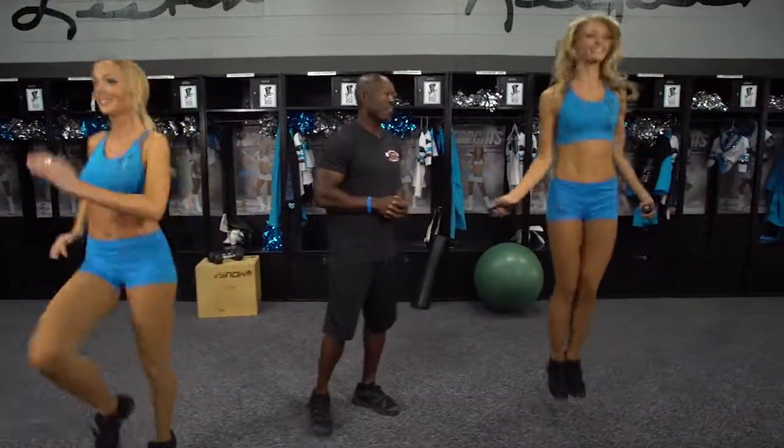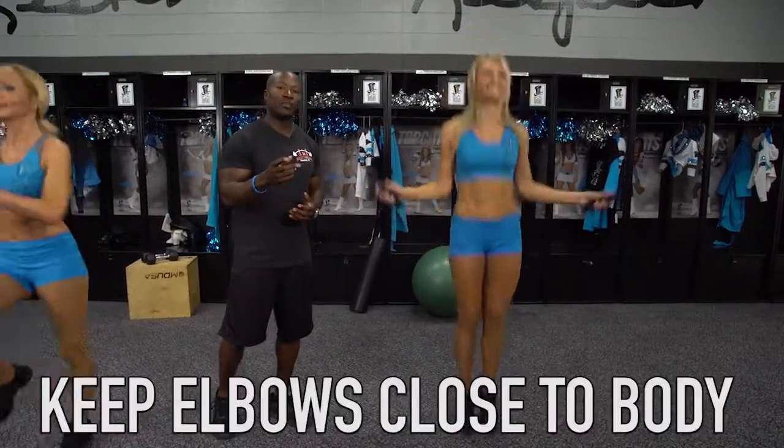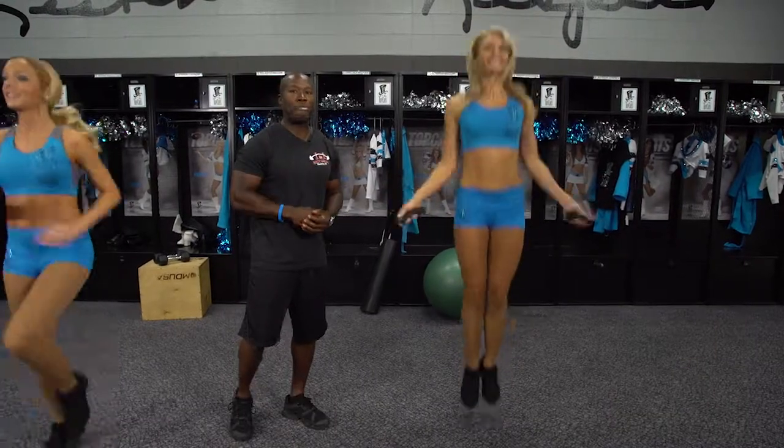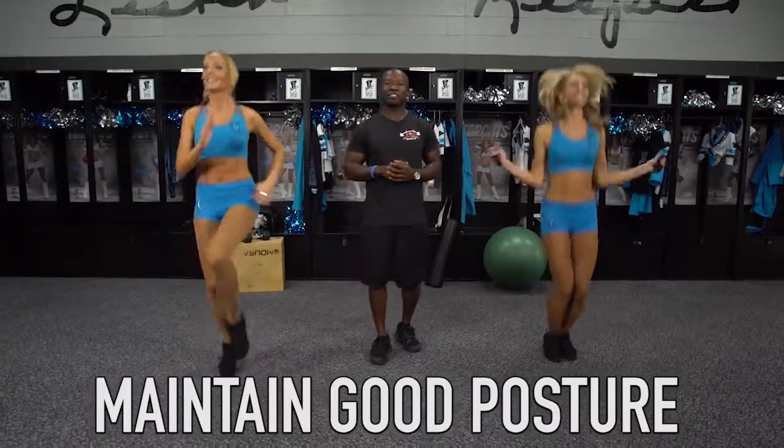Over here we have Kimberly that's just doing a basic jump rope. The main things you want to focus on here is keeping your elbows in tight and again keeping that posture straight. And here are two basic cardio exercises.